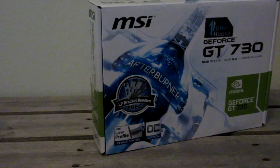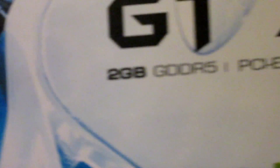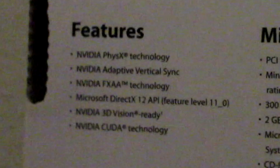The first thing you'll notice is the MSI Afterburner logo, so yes, this card does overclock. It has 2GB of GDDR5 memory and PCI Express 2.0. On the back you see the MSI Solid Capacitors that promise 10 years under full load. This card also features NVIDIA PhysX, NVIDIA Adaptive VSync, NVIDIA FXAA for better anti-aliasing, DirectX 12 API, NVIDIA 3D Vision Ready, and NVIDIA CUDA technology.